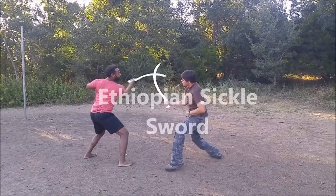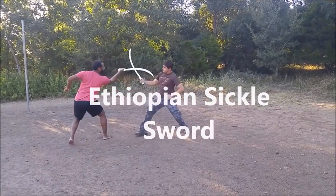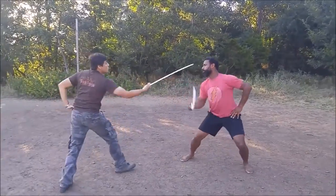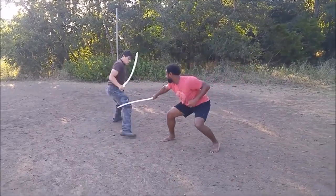Starting with the Ethiopian Sickle Sword — notice the interesting and intricate hooking motions. Notice how it sneaks around the sword. It's a very interesting, elegant style of play.